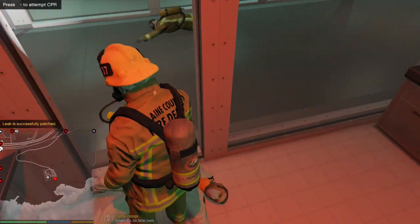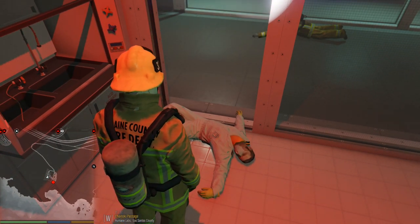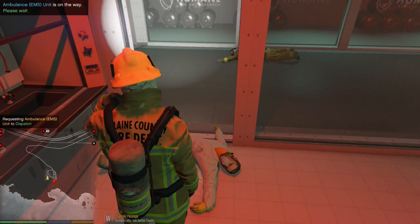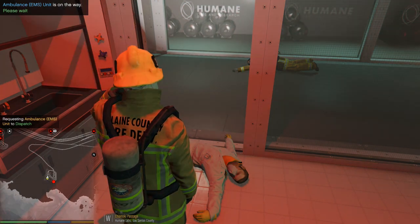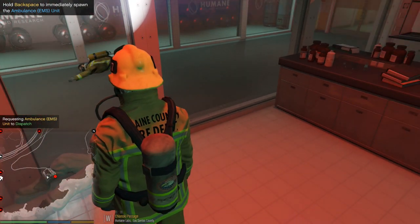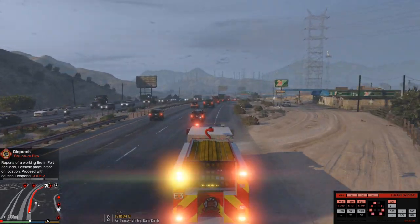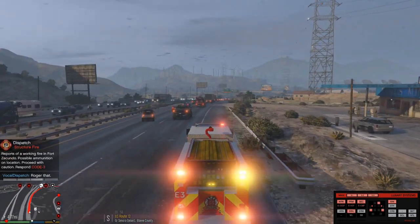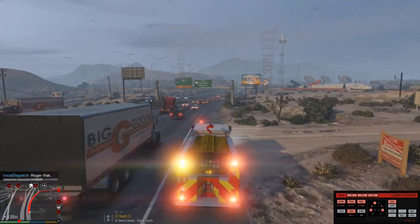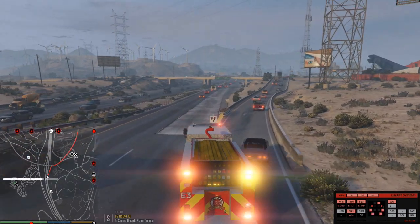Now we've got to get these guys out of here. Let's attempt CPR. I might want to get an ambulance in here. Requesting ambulance — backup needed in the Humane Labs facility. All right, so we're going to get the ambulance in here. Copy that dispatch, show me 10-32. All right guys, we are headed to Fort Zancudo for a structure fire. That's going to be a bit of a drive.